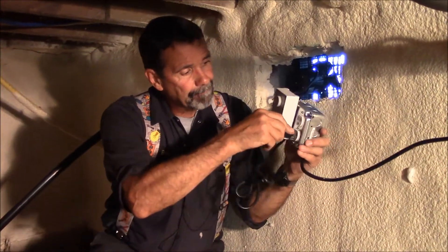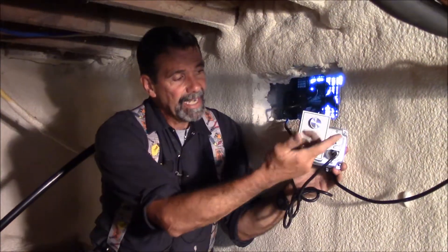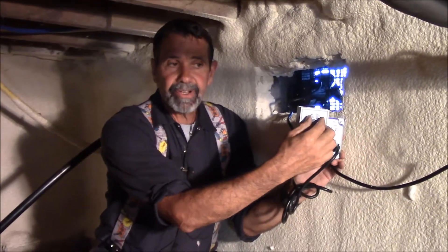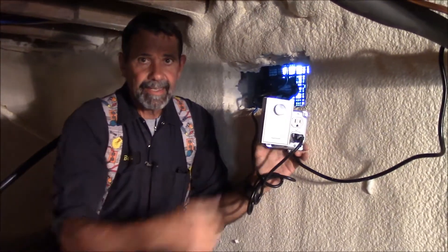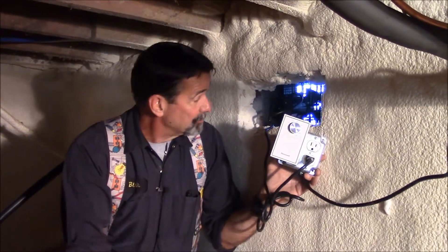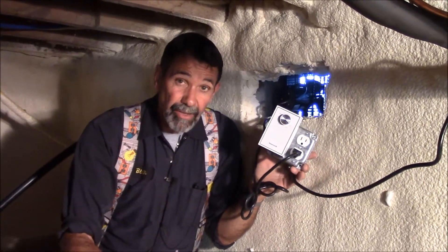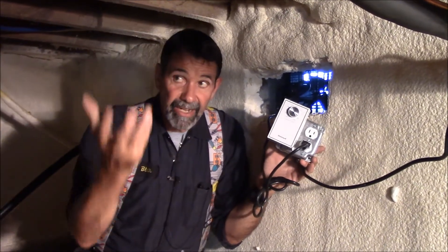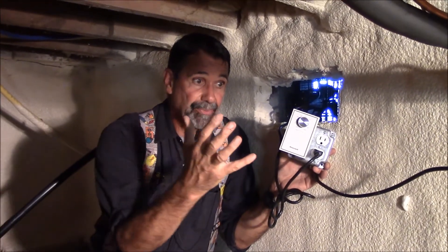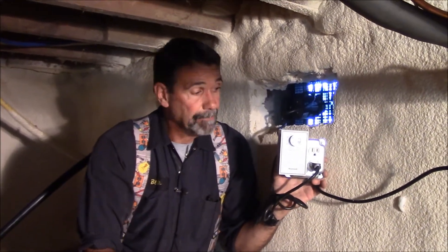The humidistat controls this receptacle. So I plug in the vent fan that I installed last week. I can take this humidistat and set it for whatever humidity I want. As I raise it, we'll hear the fan kick on. So now when that fan's on, we're drawing damp air out of this crawl space, power venting it outside. We have another vent on the opposite side of this crawl cracked open, so when this fan runs, instead of pulling air through the house, it pulls air from across the crawl on the dry side — pulls dry air through and pumps it outside.